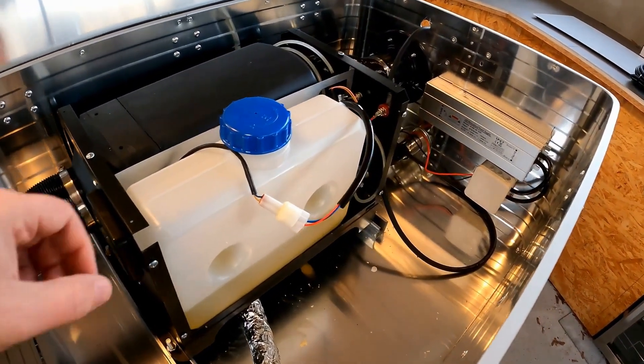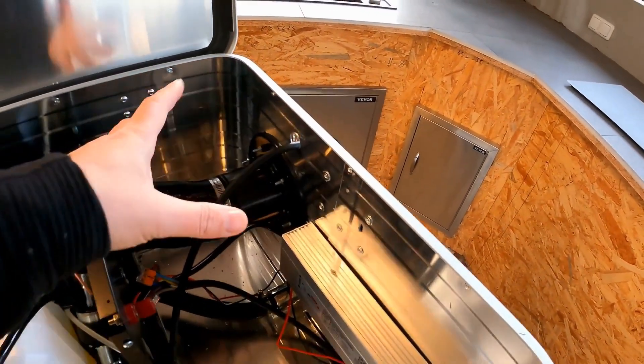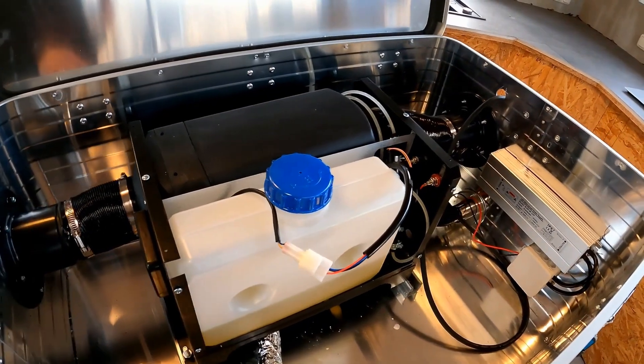The diesel space heater will then regulate itself automatically. For this I need to cut the cable and connector, build a passage through the heating box into the garden house, and install the remote control permanently there and reconnect it. Then I can control the heating from the inside.